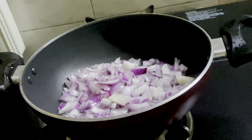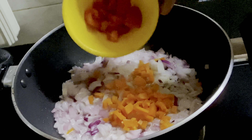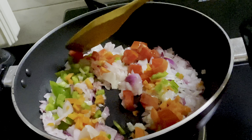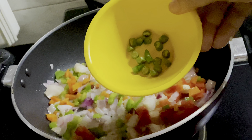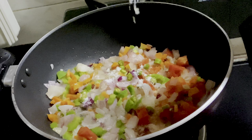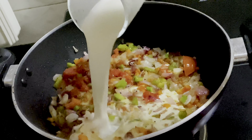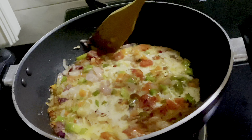Italian wheat pasta is healthy. This recipe is made in the store room. We will add a little sunflower oil and cook the pasta.